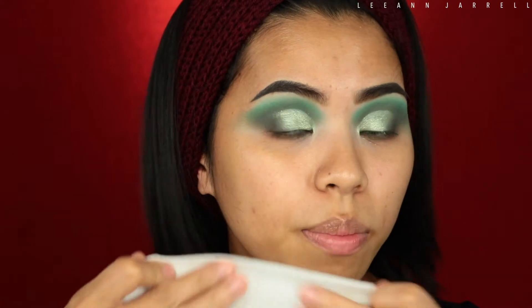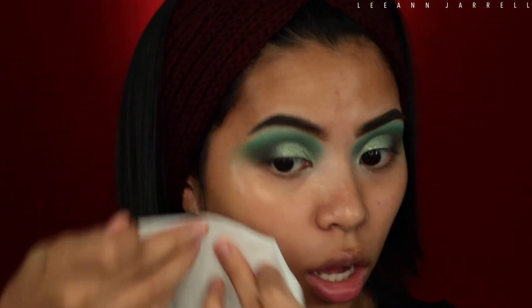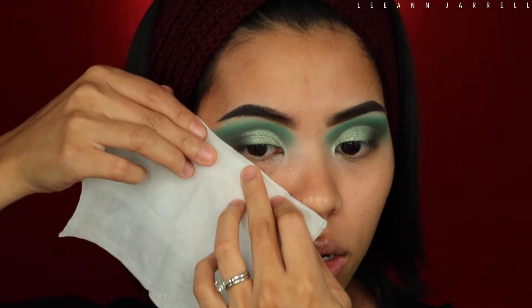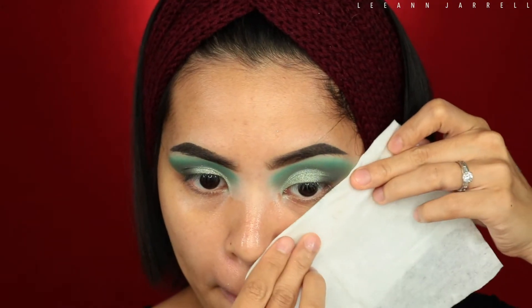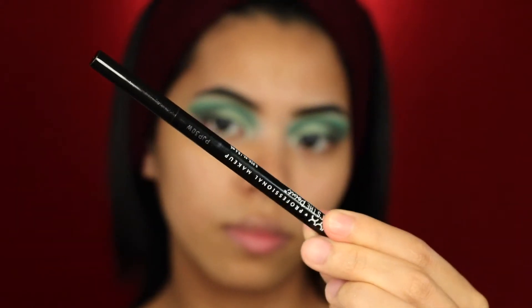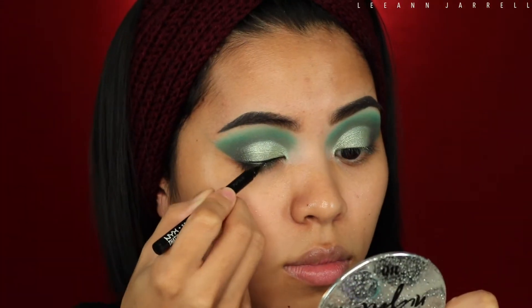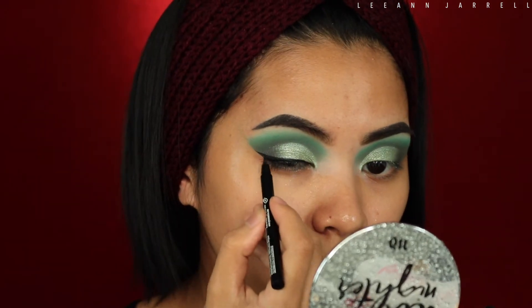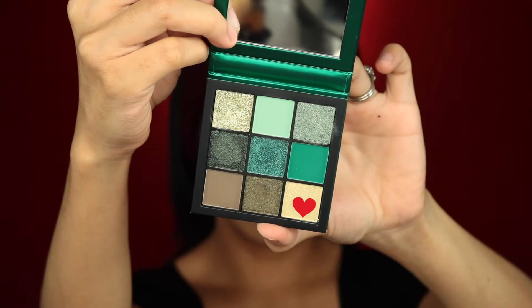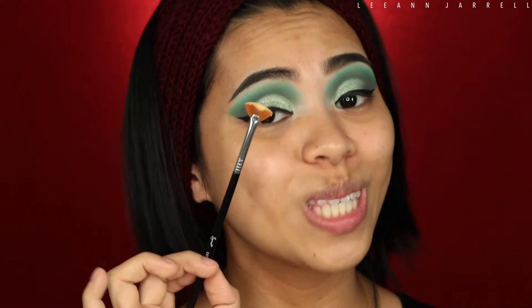I'm gonna get a makeup wipe, erase the fall-offs, and create that wing. Now that I've cut the crease, I'm gonna apply the wing using this NYX That's the Point Artistry Eyeliner. Now that we've got a badass wing, I'm gonna get this shade and use my cute lash fan brush from Sigma.